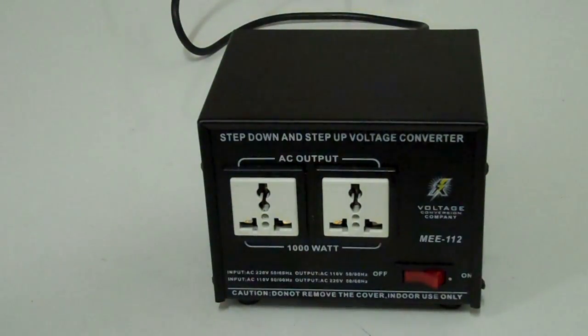Today I'm going to talk about this step-down and step-up voltage converter. This particular one is from a voltage conversion company and it's an MEE112, rated up to 1000 watts. A step-down voltage converter would be used somewhere like the UK to power something from a country with a lower voltage, like the US, Canada, Japan, or a lot of the Caribbean countries.